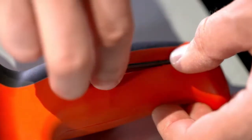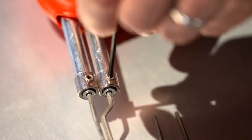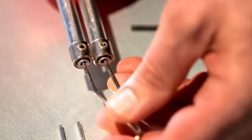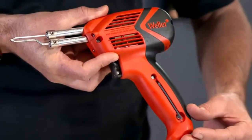Changing tips are a breeze. Wait for the tip to cool, then loosen the two hex set screws with the provided hex wrench stored conveniently in the handle. Replace and position the tip, then re-tighten the screws with the hex wrench. Snap the wrench back into the handle.